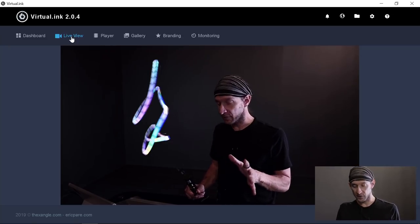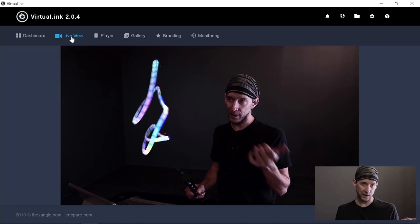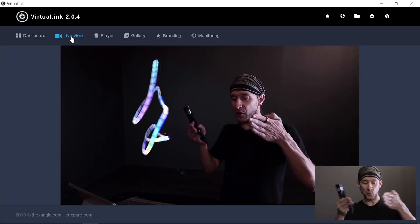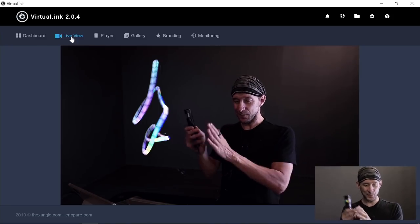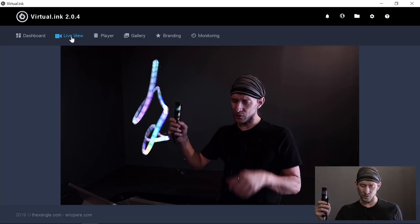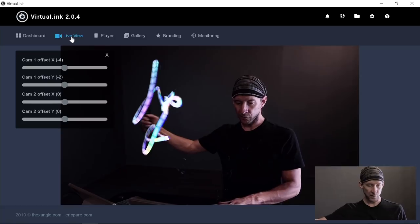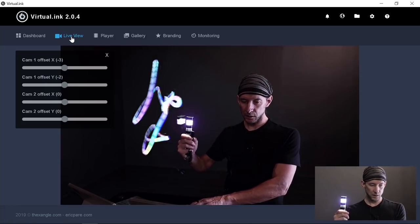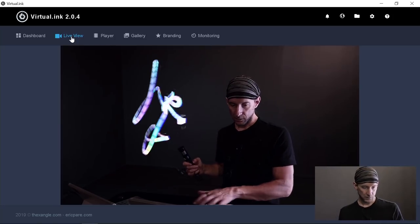The two cameras have the exact same settings except the ISO. I'm currently at ISO 100 on the light painting one and ISO 800 on the other one. You have to make sure that the two cameras are more or less aligned to avoid a gap between the light and what you're doing, but you can fine-tune directly from the software. Just press the O key and from there use the arrow keys to fine-tune your alignment.